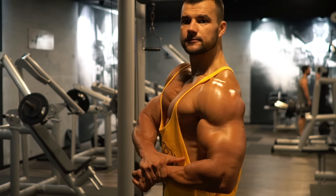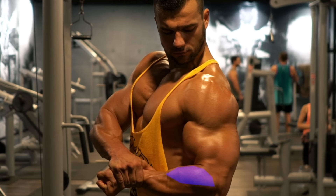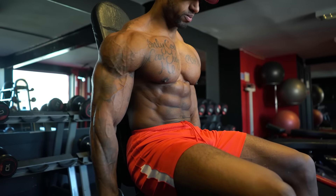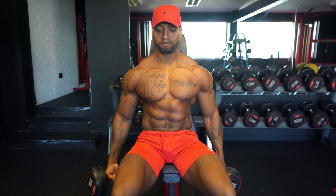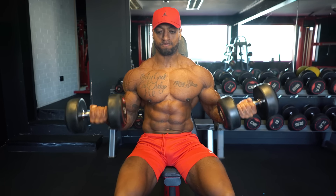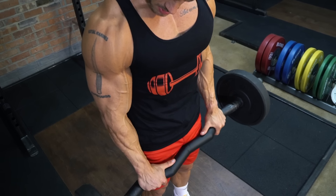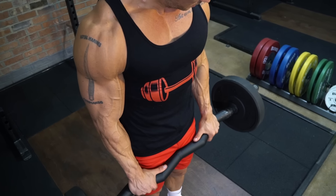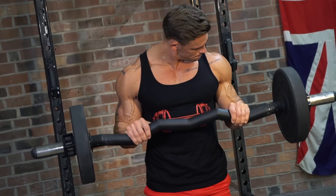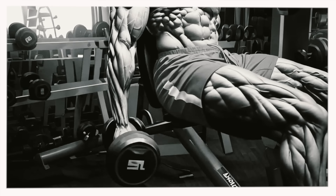Finally: forearms. Many trainers skip forearms, but for a fully balanced arm you need to get the forearms in proportion with the upper arm. Our trainers recommend adapting exercises you're already doing — the lower arm muscles assist in the twisting movement of the arm, so adding a twist to your bicep curl will bring in the forearms. On a bar, changing to an overhand grip will also make the forearms do more work, developing the forearms over time by mixing it up with twists and grips. This rounds off our list of top 10 recommended exercises for arms.